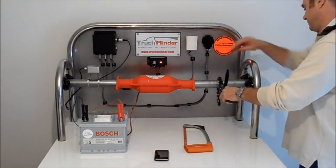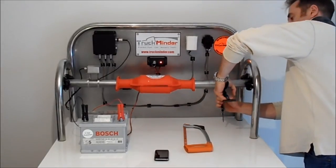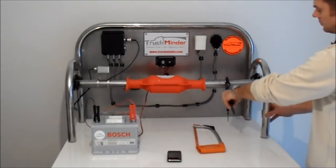We are using the tool most commonly used by thieves: the pipe cutter. The Truck Minder alarm will be triggered immediately once a theft is attempted.